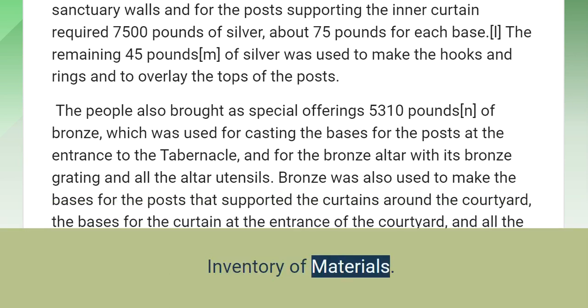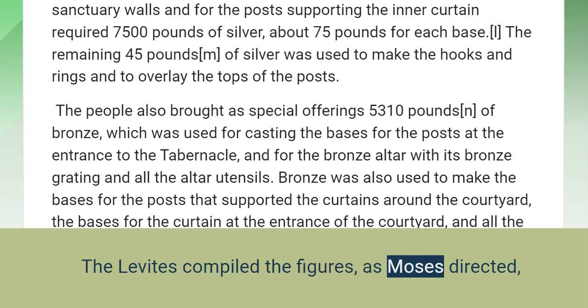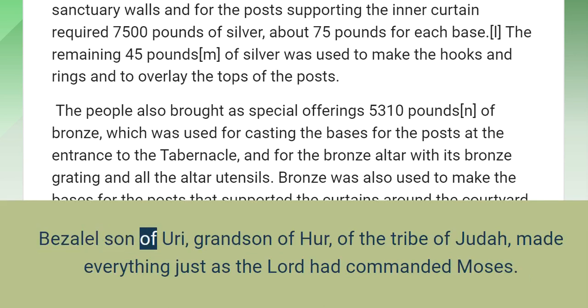Inventory of Materials. This is an inventory of the materials used in building the tabernacle of the covenant. The Levites compiled the figures, as Moses directed, and Ithamar son of Aaron the priest served as recorder. Bezalel son of Uri, grandson of Hur, of the tribe of Judah, made everything just as the Lord had commanded Moses.